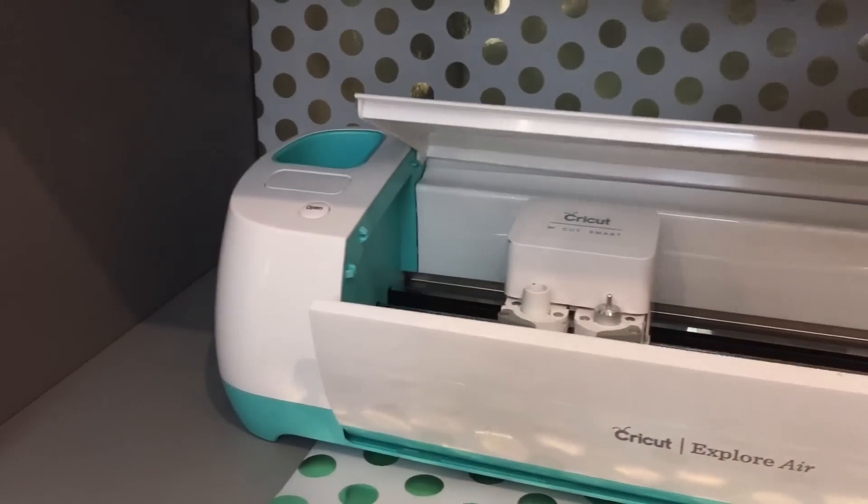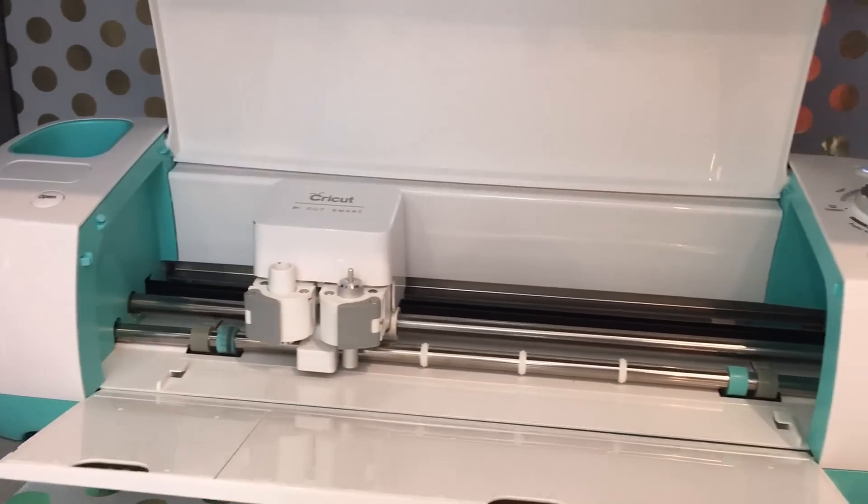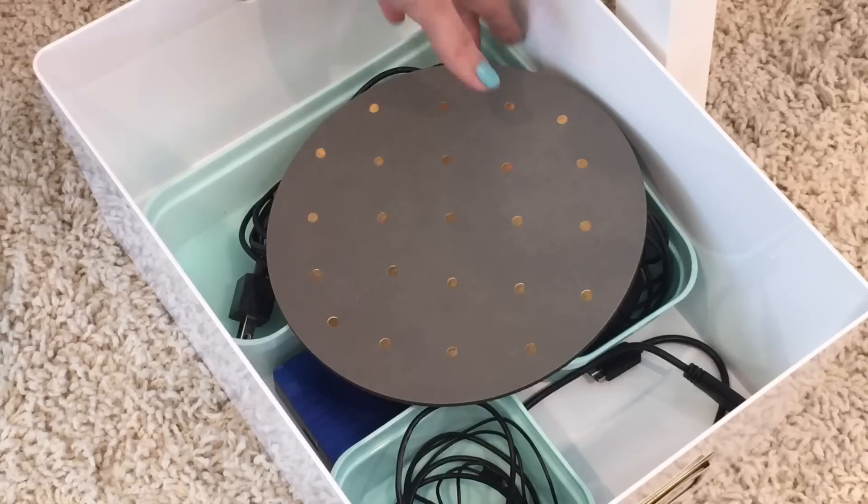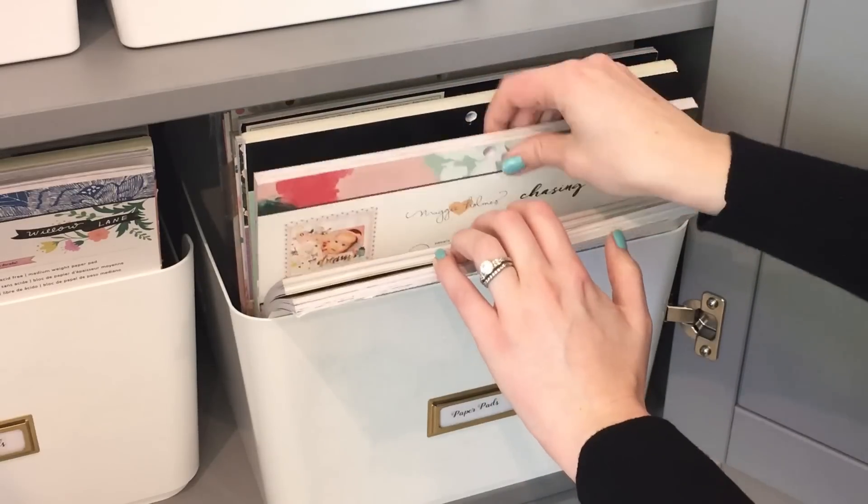I hope this video gave you some ideas for organizing your craft and planner supplies. Please do me a huge favor if you found these ideas helpful and share them with anyone who you think may benefit. And I'll see you next Saturday. Bye!